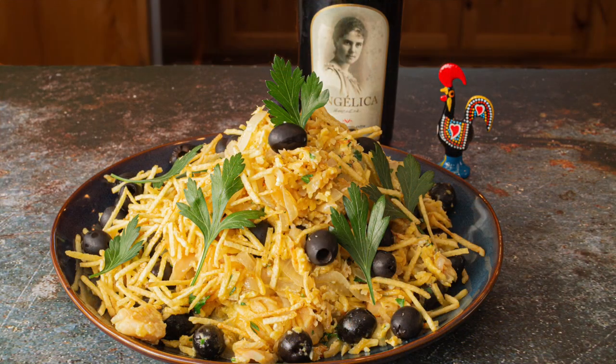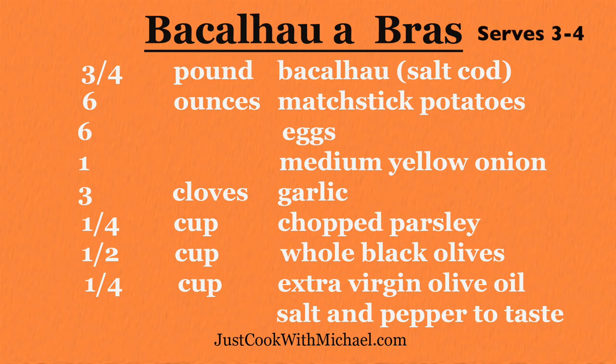Now you can make the famous bacalhau à Brás. Go out and cook this for someone you love.